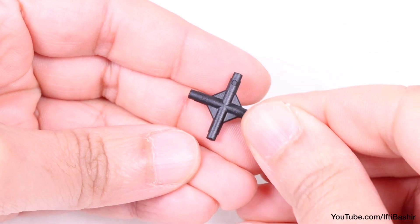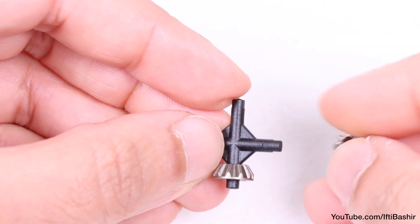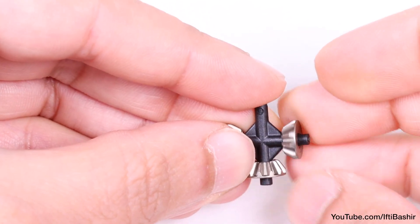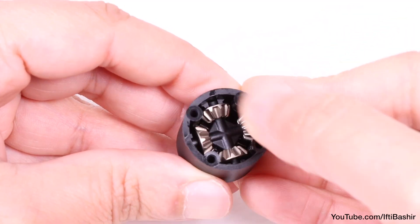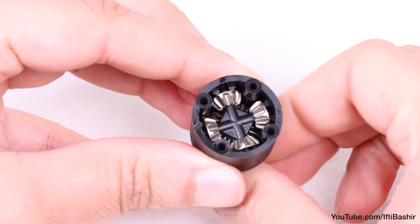Now we're ready for our gear set. With a differential cross pin in hand, proceed to feed each of the four smaller gears onto each end, with the teeth facing inwards, making sure they all turn freely, before dropping into the previously prepared differential cup, lining up with the grooves in the actual cup. The outer gears will fall into place and mesh with the bottom gear.